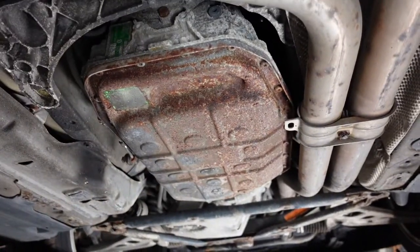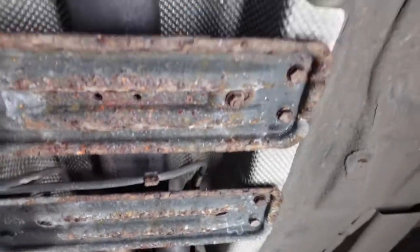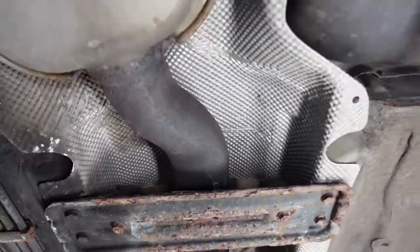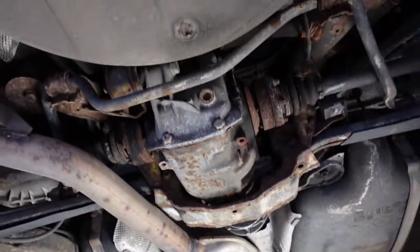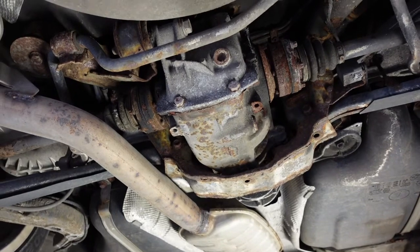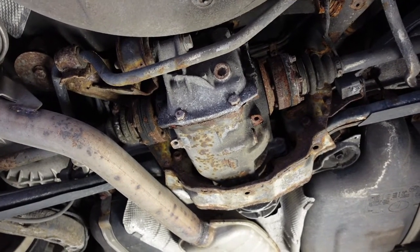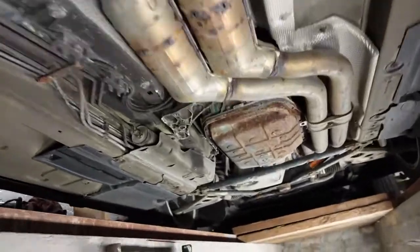I'm going to be taking the gearbox out today. To do that we need to remove the exhaust first, then these heat shields because the prop shaft's underneath that, and then we'll be taking the diff out as well. The gearbox is going to be removed, welded up, and we're doing the manual conversion.